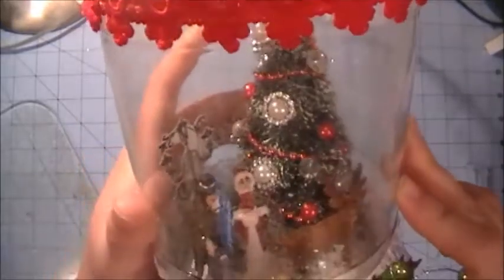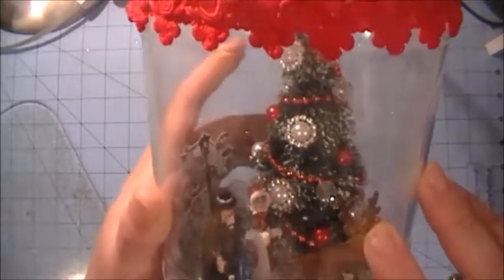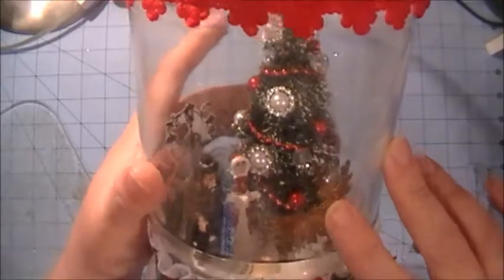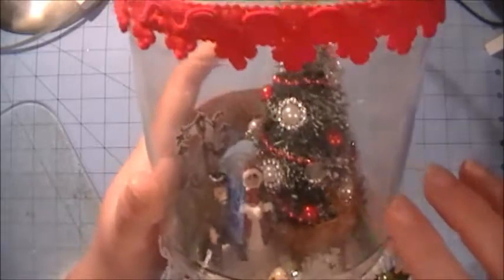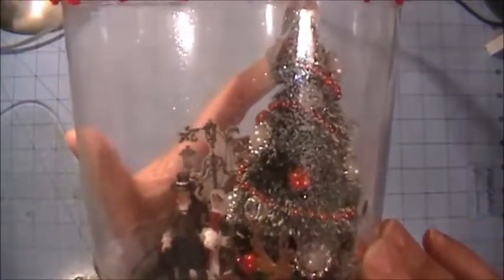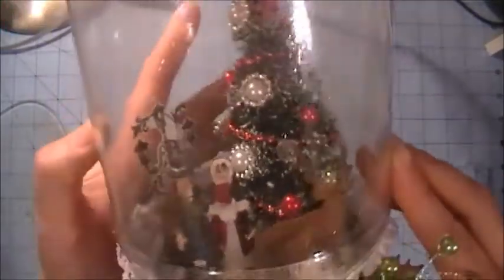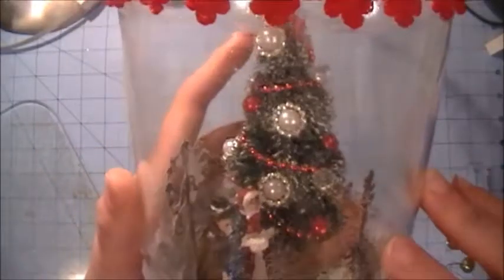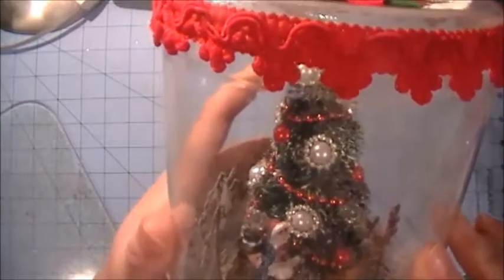On the tree, I took the four millimeter red metallic beaded pearl trim from MB Treasurista and used that as my garland. Then I took some red flat back pearls and just attached them to the tree with hot glue so they look like ornaments. I also had some ribbon slides and thought I'd add a little bling.